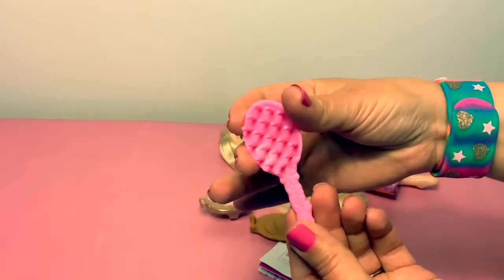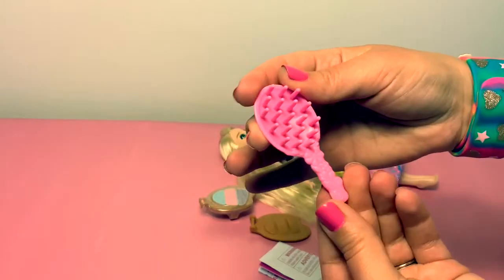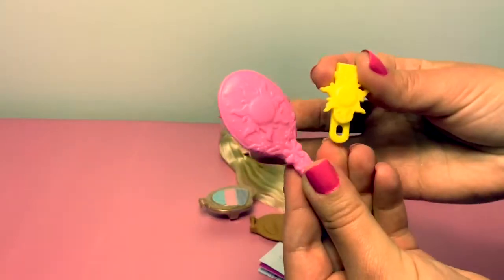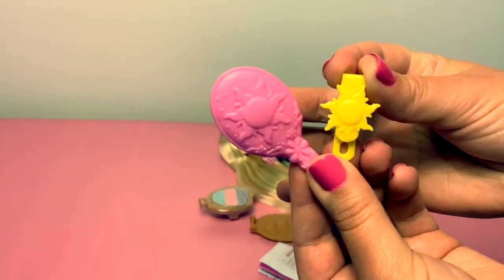Rapunzel also comes with a hair brush, and it has a sun. Her hair brush is pink. In Spanish, rosa. The hair brush and this hair barrette both have a sun. Sun in Spanish is sol.